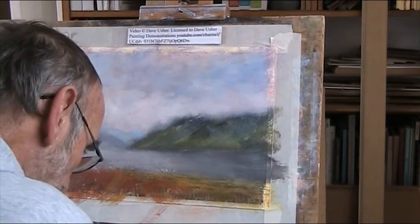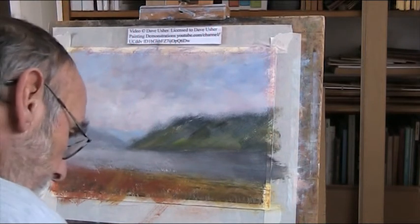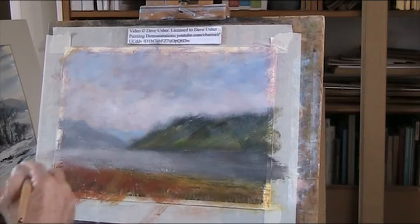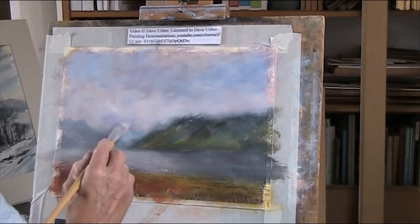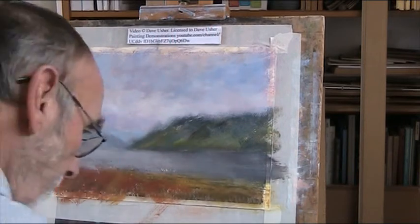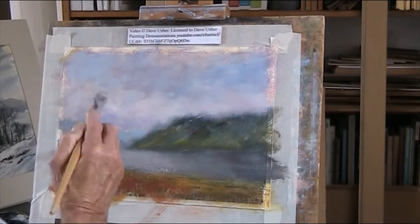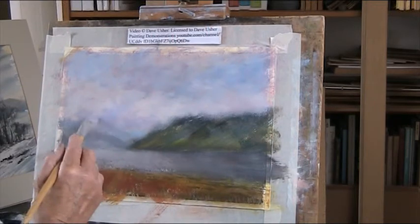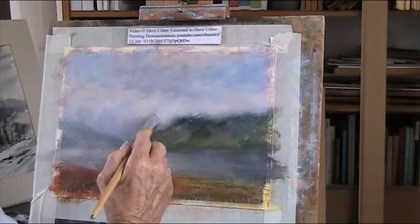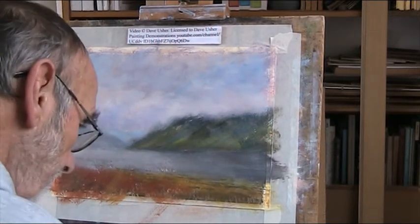I want a bit of colour. A good clear colour is a touch of Alizarin and Ultramarine. And you can go to the red side or you can go to the blue side. I'll just get some colour coming up over there. A bit more blue, I think. We've got some overhead cloud.